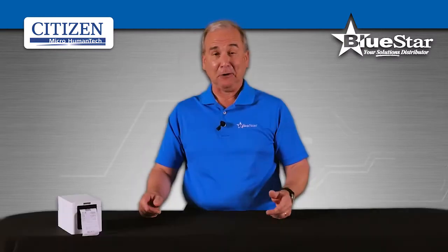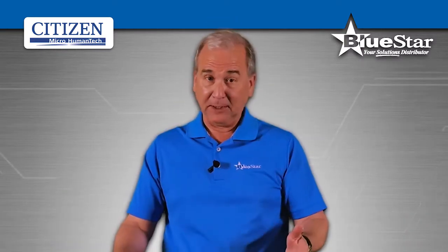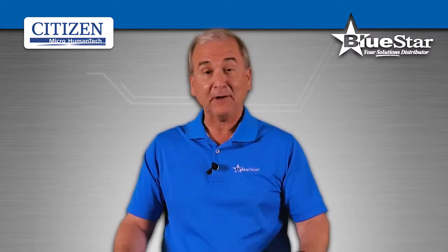Call or email your Blue Star rep today for more information, quotes, or evaluation units.